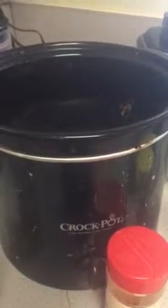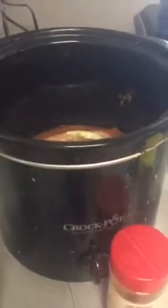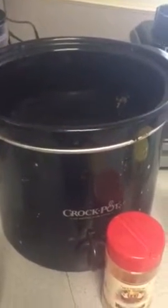Tonight we're going to have chicken on salad. I usually make a lot of extra chicken for the week, put it in a Tupperware, and add it to whatever we're having for the day — super easy and simple.